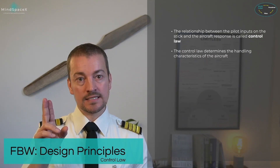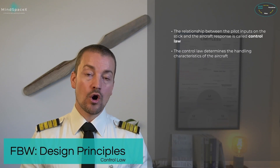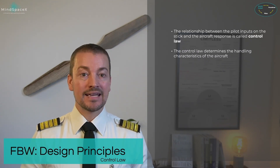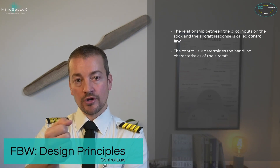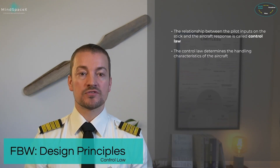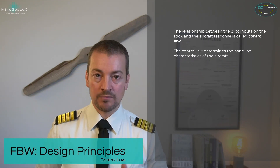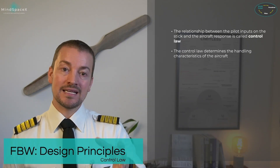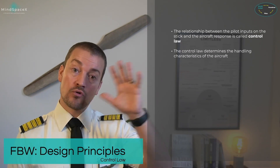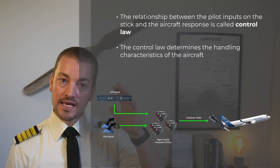But in a fly-by-wire system, it isn't direct like that. We call it normal control law under normal conditions. When you make an input on a flight control, the control surface is deflected, but that deflection is not decided by your input — it is decided by computers based on parameters from all over the aircraft.